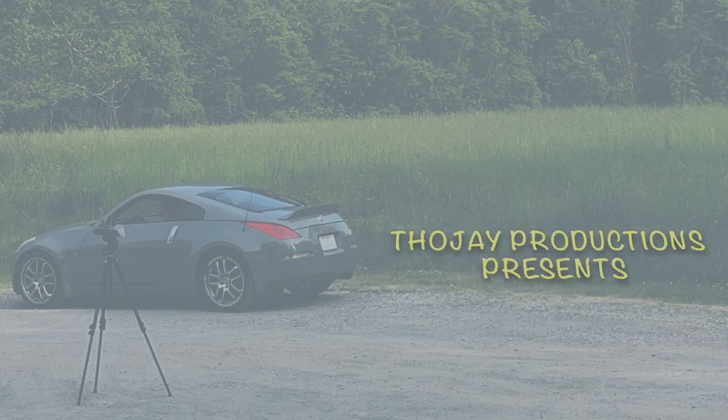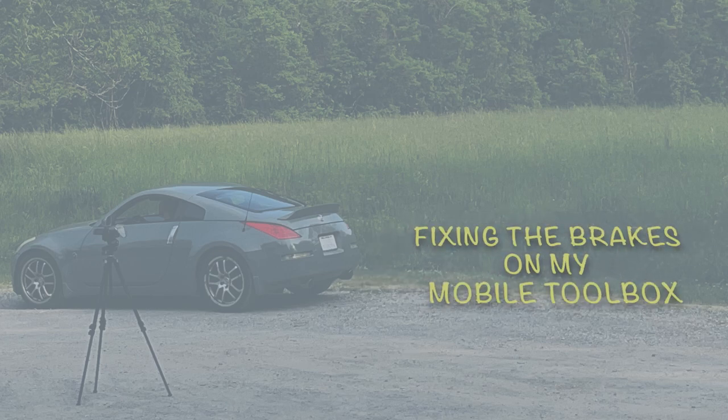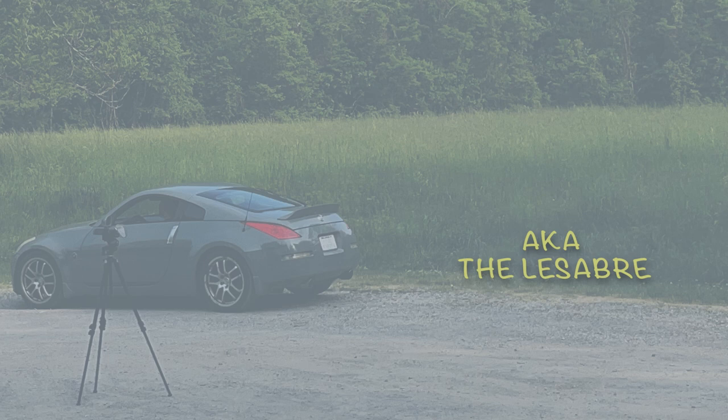Today I'm going to be replacing a master cylinder on a 2000 Buick LeSabre. I've had this car for about two months, and a brake line failed, and it caused the whole master cylinder to dry out.